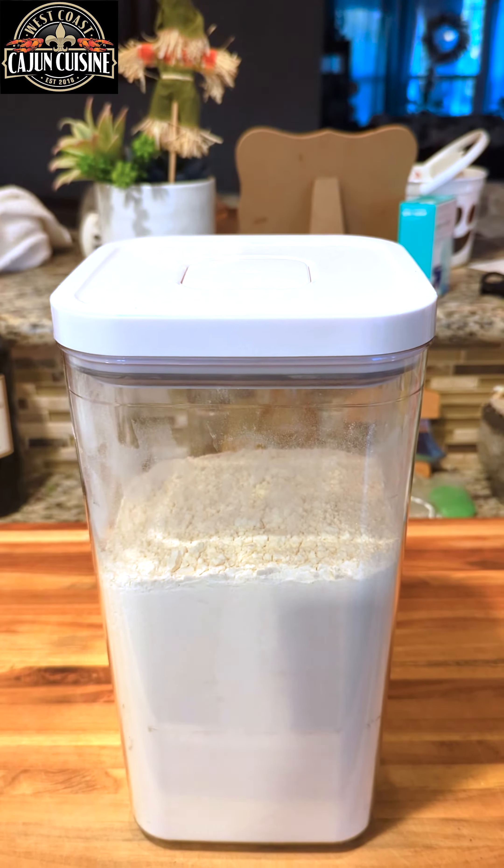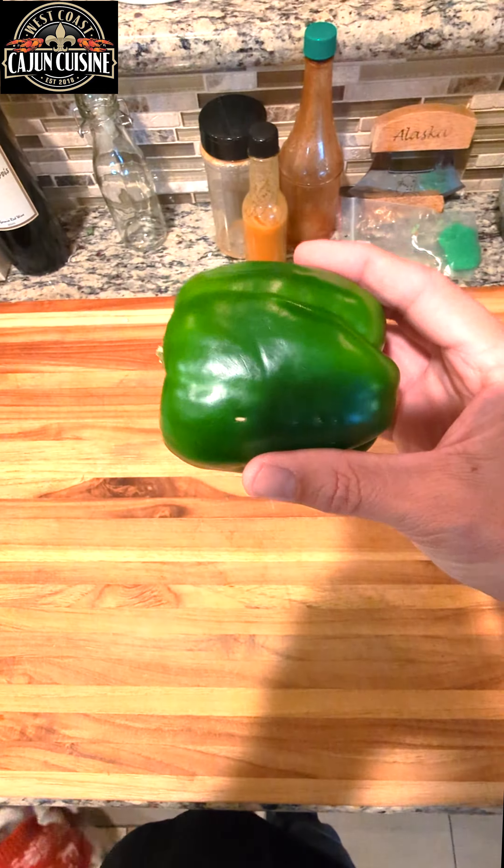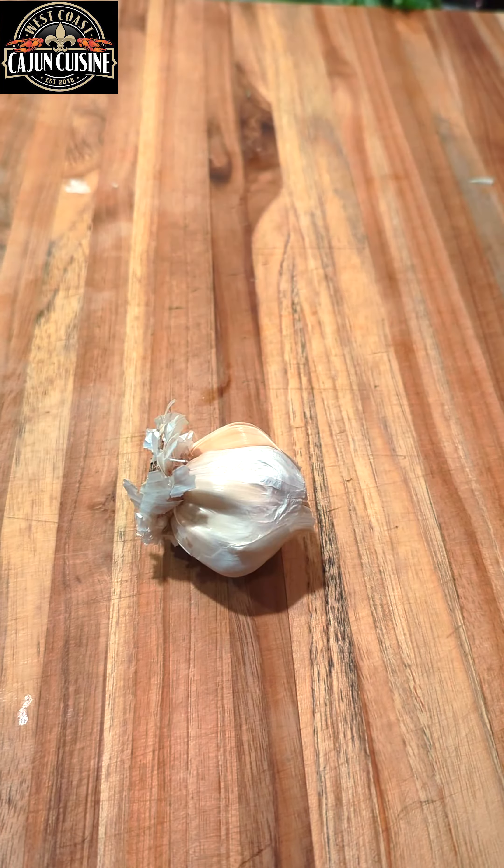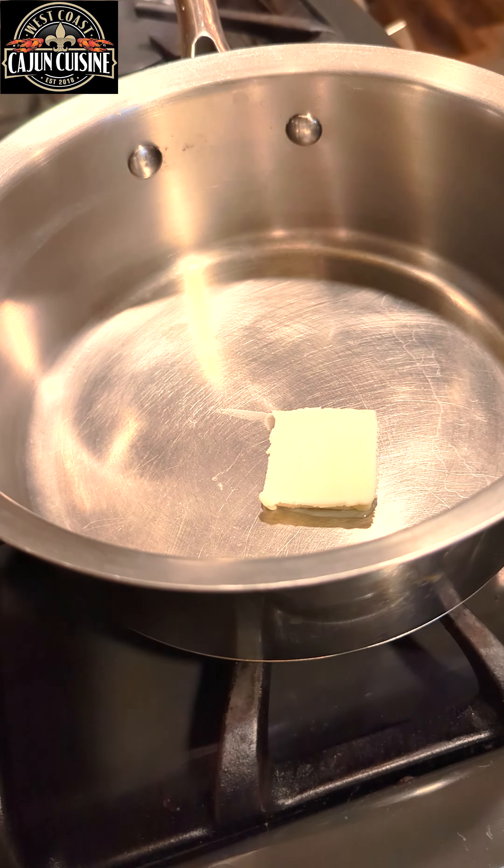It's turkey time and it ain't Thanksgiving without that gravy. Three tablespoons of flour, one stick of butter, one green bell pepper, yellow onion, one stalk of celery, five cloves of garlic, half a stick of butter.